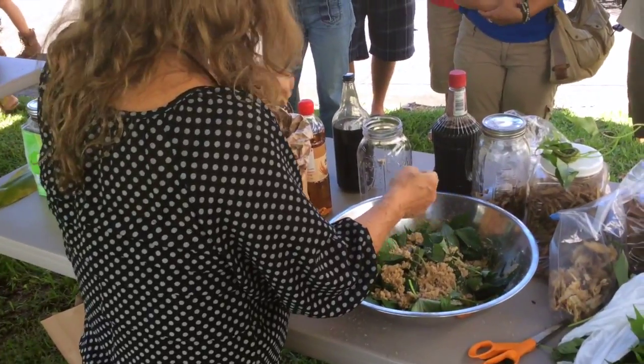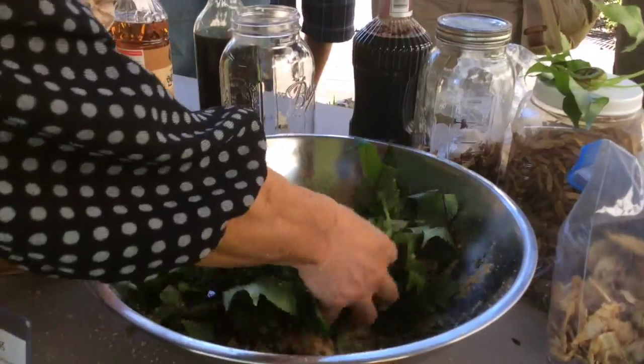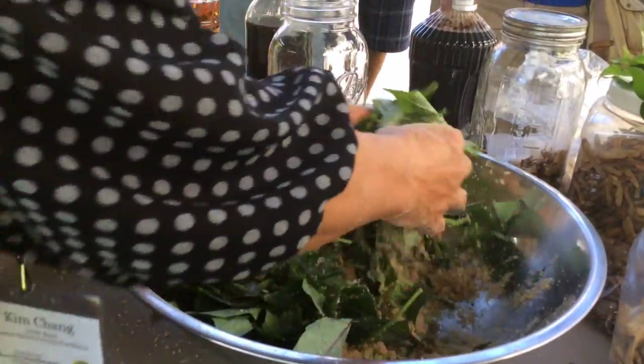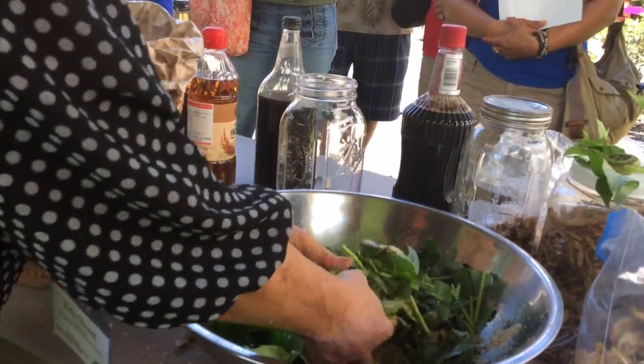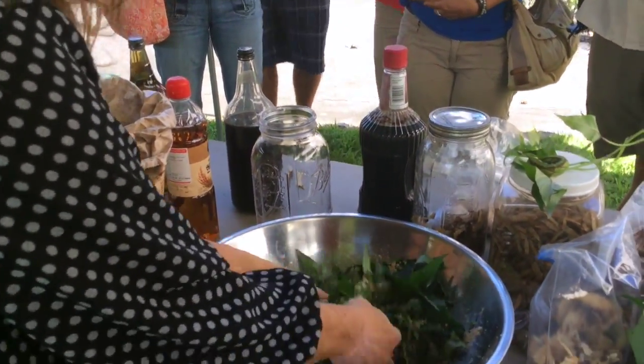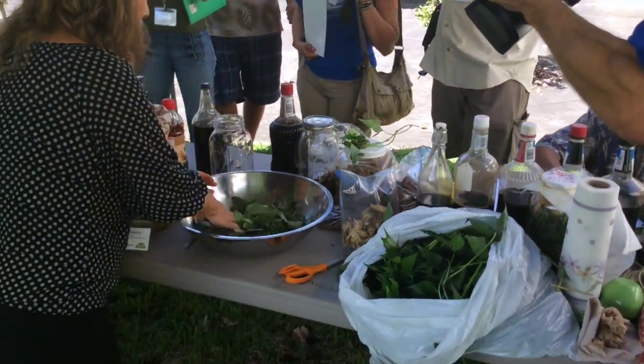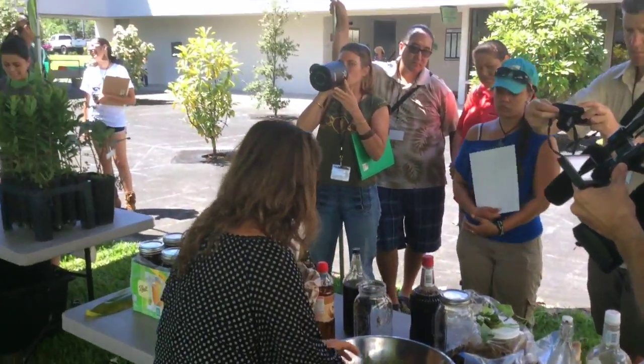First, I toss some brown sugar and turn it like this. It will start to wilt, and the liquid starts to come out from the leaves. It's osmotic pressure — the action is going on really soon.